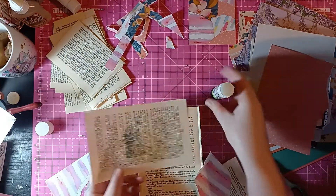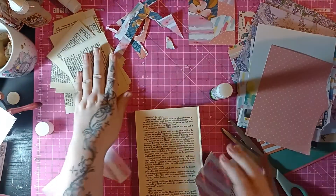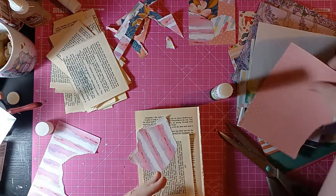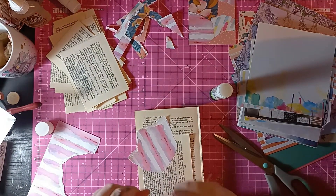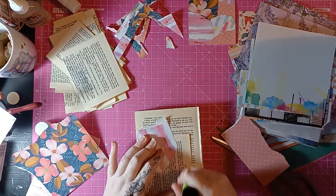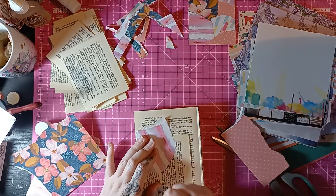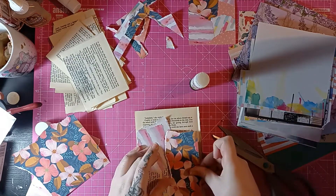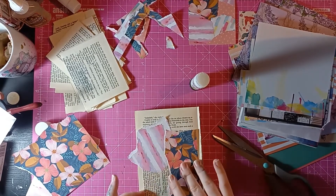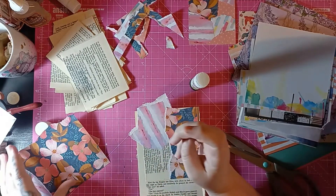This has gotten too gluey. When they get too gluey you just end up making more of these — but it keeps you stocked up on ephemera: tags, pockets, journaling cards, belly bands, bookmarks, and just pieces of decoration for inside the journal. I've even used them sometimes as bases for clusters. There's so much you can use them for.